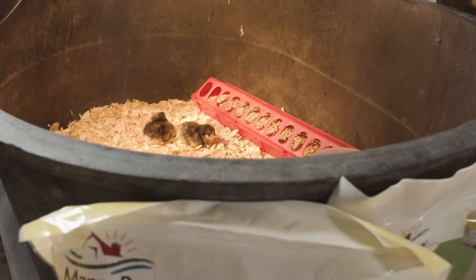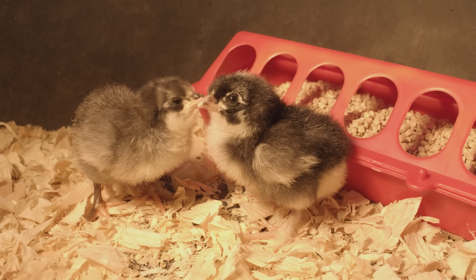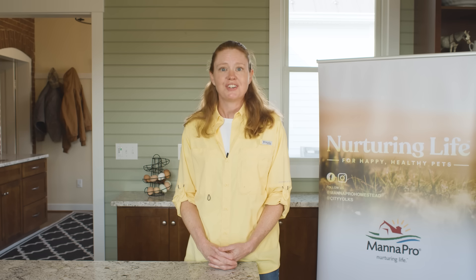Over the next few days, watch your chicks' behavior and make sure they are not too hot or too cold. If they are too hot, they will spread out along the wall of the brooder, away from the heat source. If they're too cold, they will be huddled together under the heat lamp. So use your chicks as a guide. I hope you enjoy your new flock — we've enjoyed having you on our chick hatching journey.